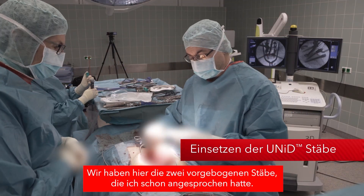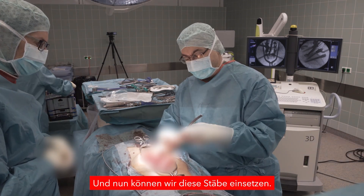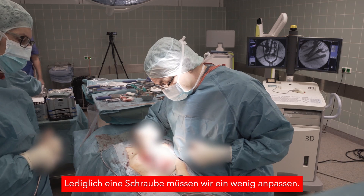Here are the two pre-bent rods we showed you before. This is the situation we have now achieved, and we are going to place the rods. The rod fits almost all of the screws — we just have to adjust one screw.